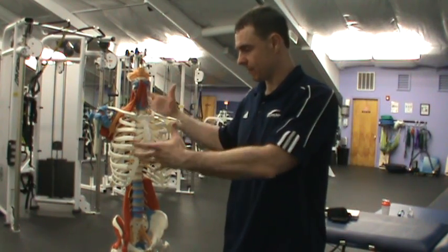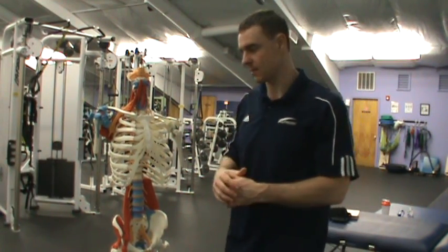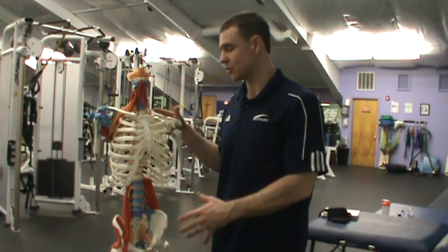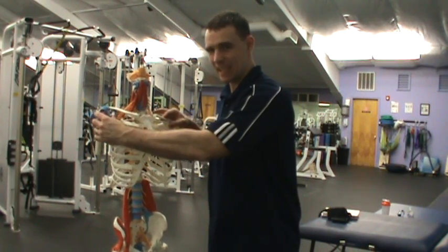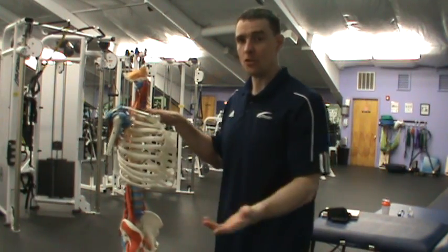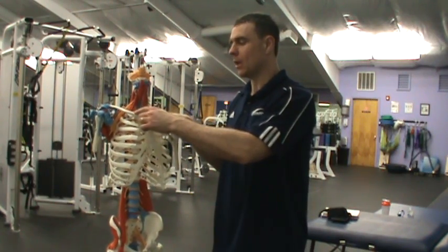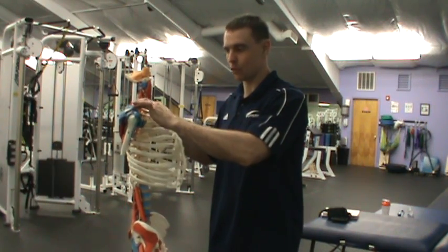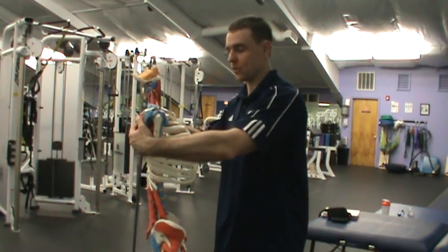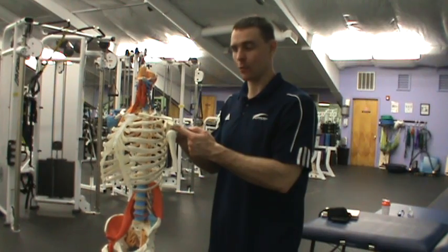We've talked about the components of the shoulder complex — the thoracic spine, the cervical spine — and the different bones and joints that make up this section: the sternoclavicular joint, the acromioclavicular joint, the glenohumeral joint, and the scapulothoracic joint. I've found it helpful to repeat the names because it's essentially Latin and Greek — a different language. You have the sternum and clavicle at the sternoclavicular joint; the acromion and clavicle at the acromioclavicular joint; the scapula joining the thorax at the scapulothoracic joint; and the humerus joining the glenoid fossa at the glenohumeral joint.